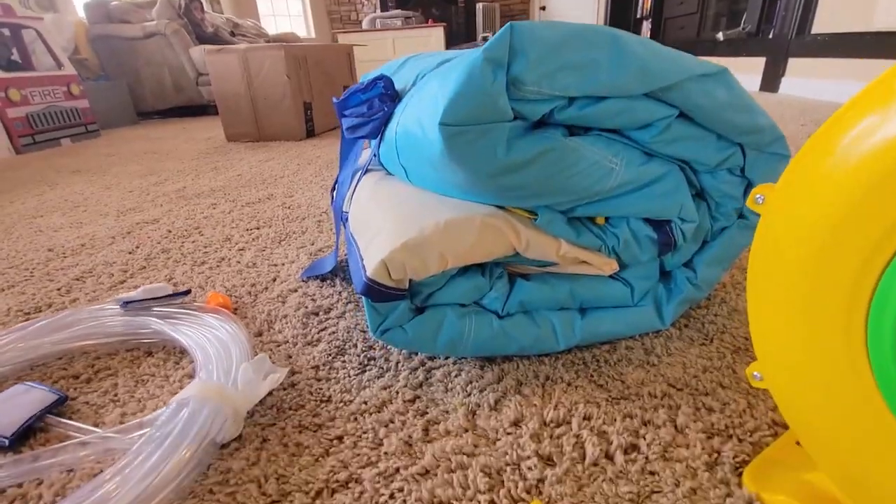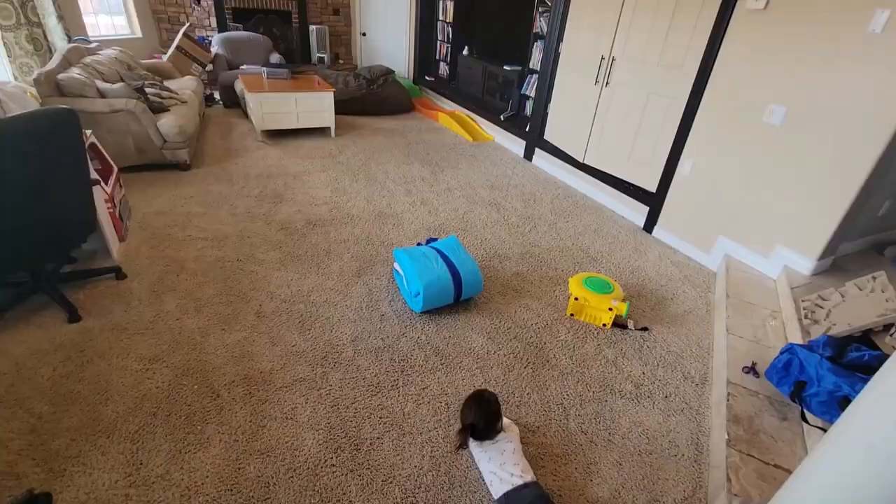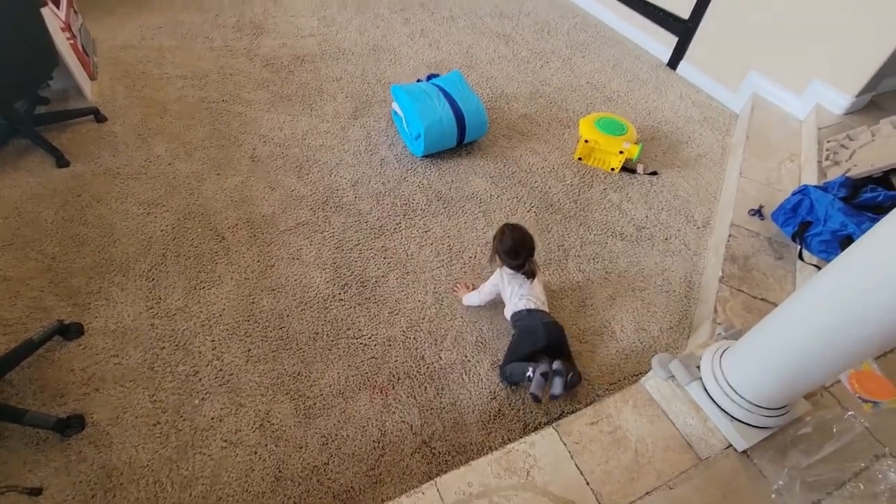Here is the bounce house slide itself, and of course it comes with a blower. So this is the space that I am blowing it up in — I hope it's big enough.